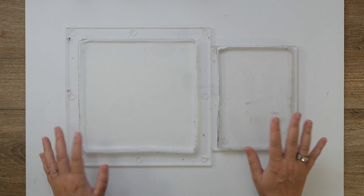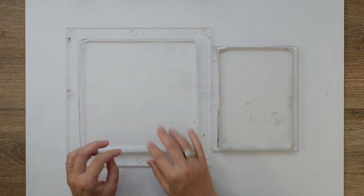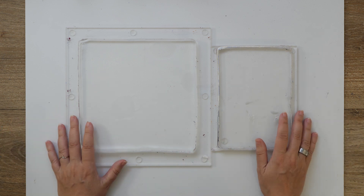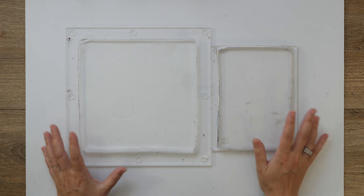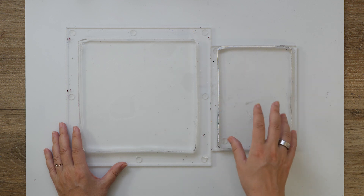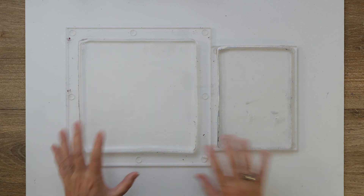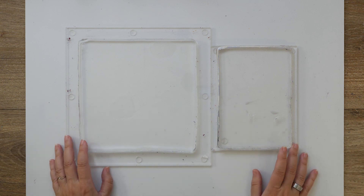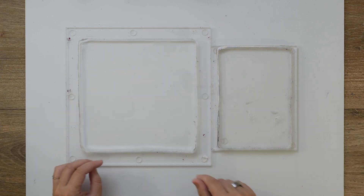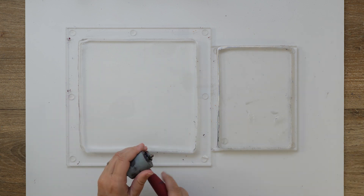I have two gel plates here. I'm going to use this one as a palette and this will be the gel plate that I create my print on. I'm just going to work with my favorite colors. The only maybe complicated factor is that I want to play a bit with my colors by adding and removing them through a stencil — you'll see how I do that. I don't want to combine all my colors with one brayer; I want to keep them a little bit separated.